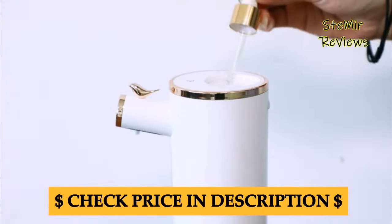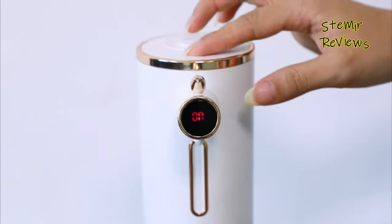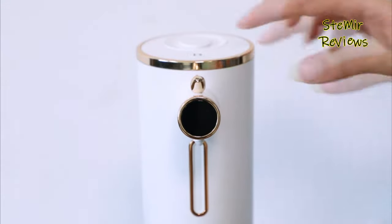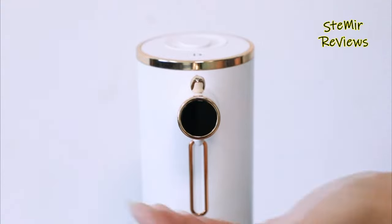Many automatic soap dispensers feature easy refill mechanisms and transparent reservoirs, allowing for hassle-free maintenance. Their user-friendly design and compatibility with a variety of liquid soaps or sanitizers make them versatile for different settings.